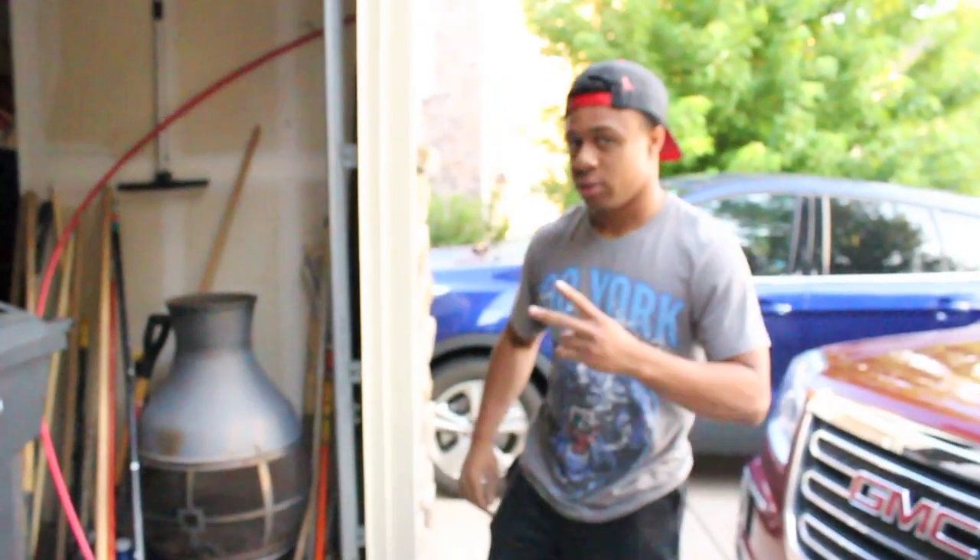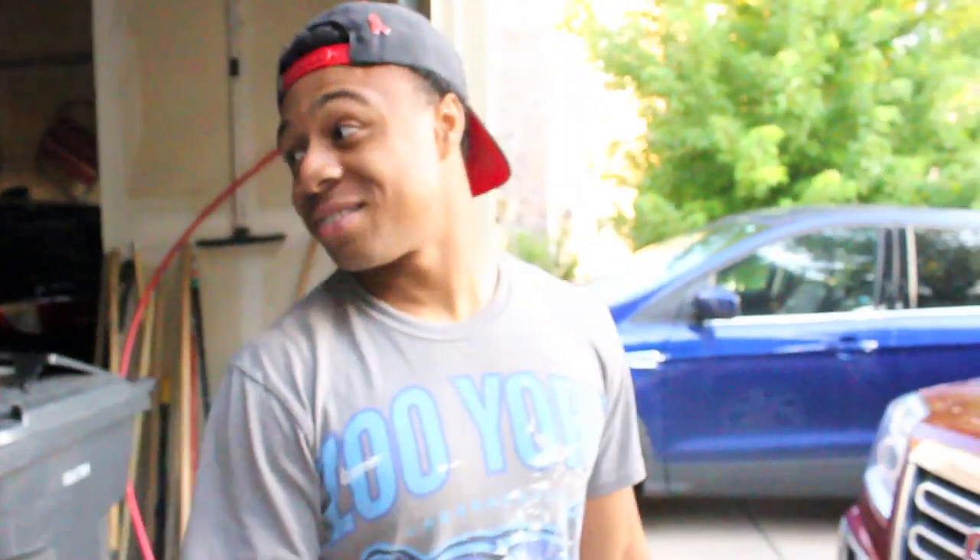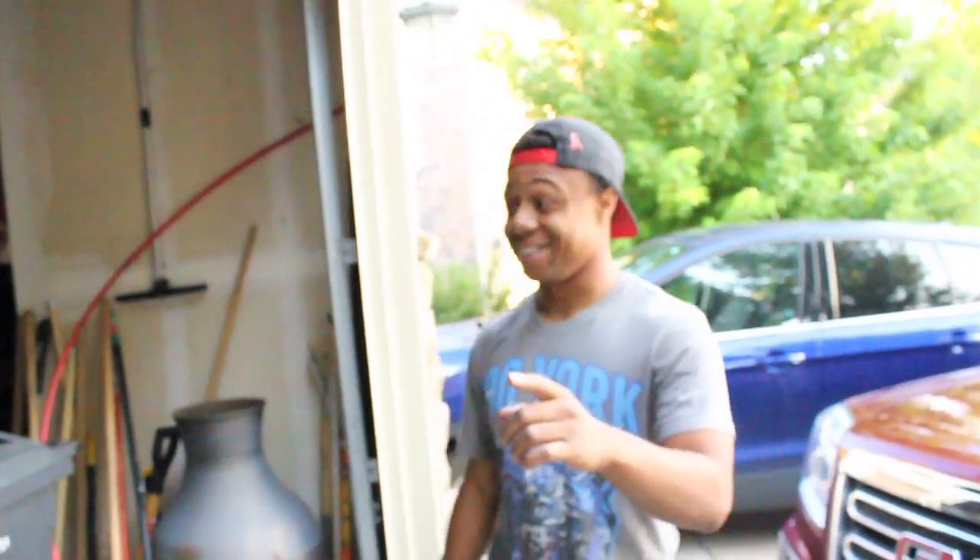Then unbolting the exhaust and getting the clutch all prepped to go in as well. Thanks Ted for your help. Of course, anytime. Be excited — you're about to ride in the beast. I can't wait. Next week!